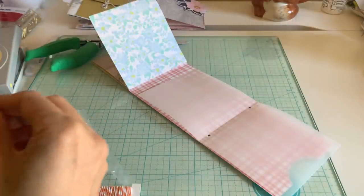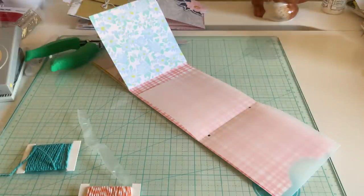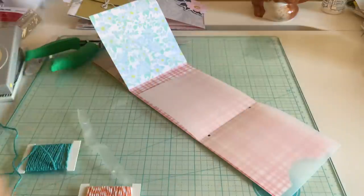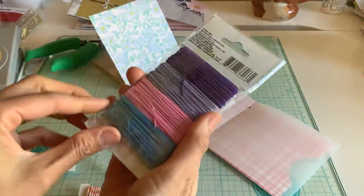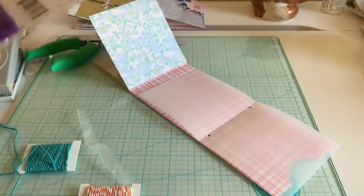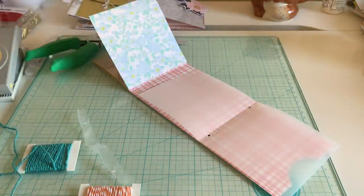I actually forgot to grab twine so I'm looking. Oh actually I have some elastic right here — I'll just use that. So if you don't have twine you can use this. I got this from the Dollar Tree or something.